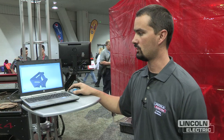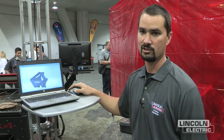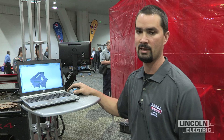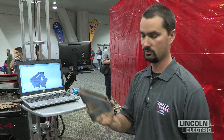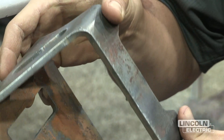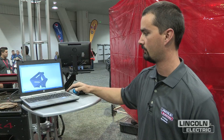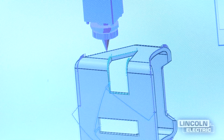The software is SOLIDWORKS — it's a 3D CAD software. Basically you could create anything really; as much as your imagination can produce, it will be able to create a toolpath and make a cut similar to this from a solid model. The software also has functionality to simulate the cut before you actually take it out to the machine.